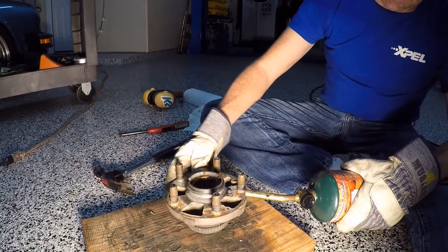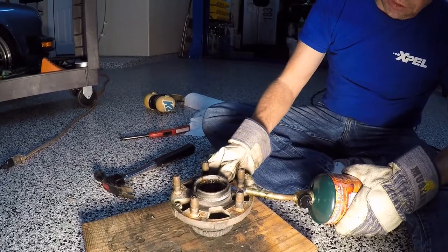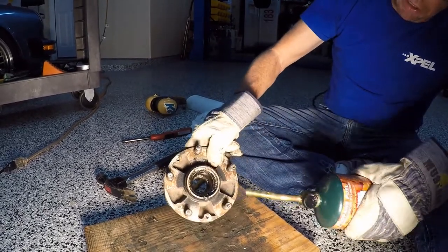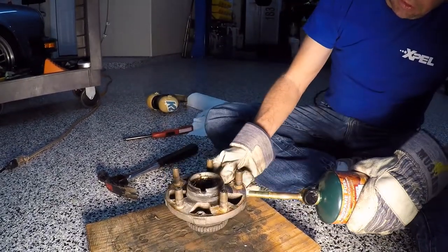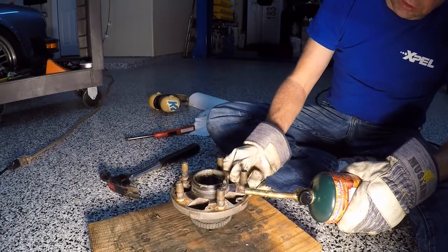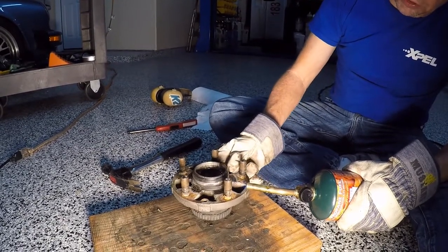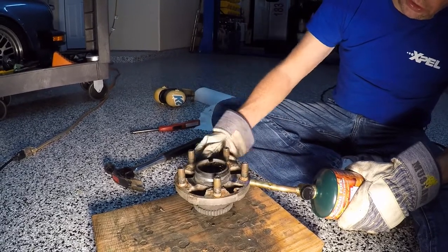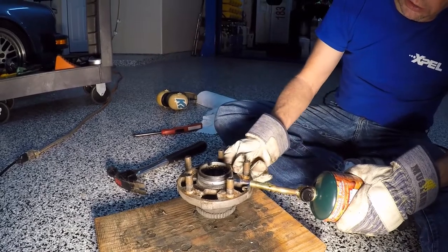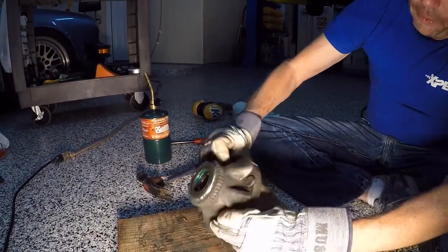Now we've got to heat up the hub so we can get the races out of here. We're going to heat up this side first — it really doesn't matter which side you do first. There's a race right in there — see right there. We're going to heat this sucker up, just rotate it around. Right at the tip of the blue flame is where the heat is on your torch — the dial is almost closed, not a lot of heat. That was about two and a half to three minutes of heat. We're going to flip it over.